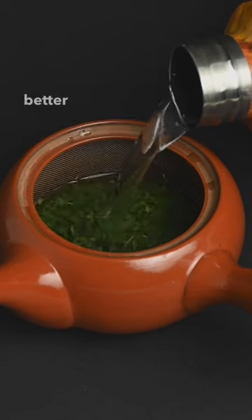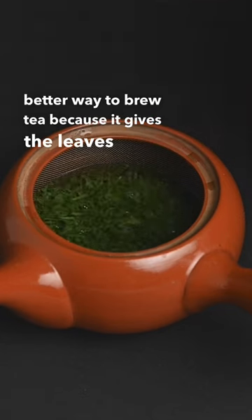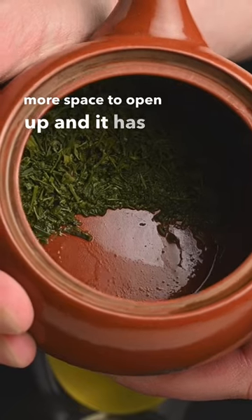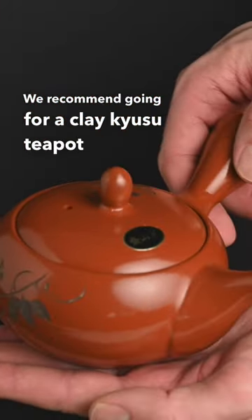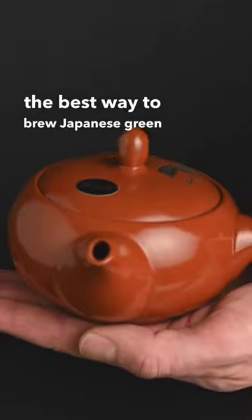A teapot is an even better way to brew tea because it gives the leaves even more space to open up and it has a built-in strainer to keep the tea leaves out of your cup. We recommend going for a clay kyusu teapot which is the best way to brew Japanese green tea.